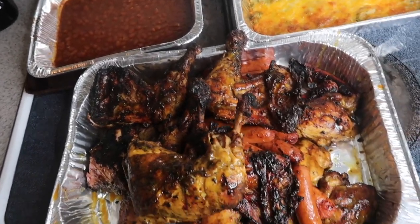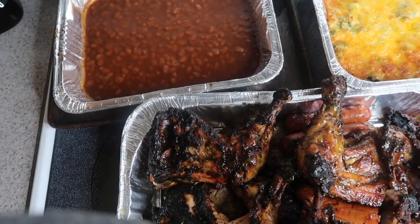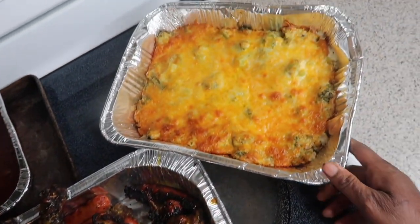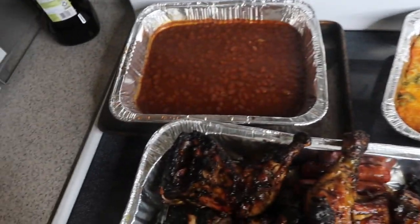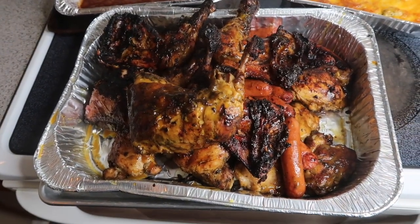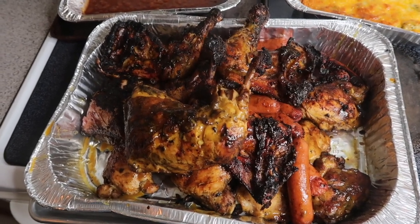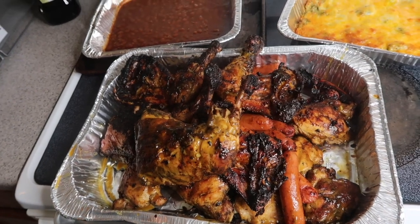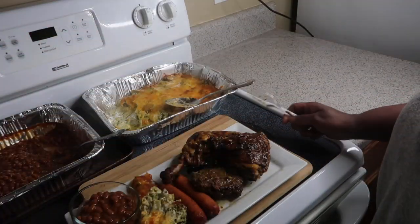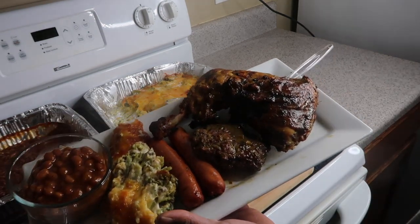Okay guys, my meal is ready! Look at my baked beans back there, and my broccoli casserole — everything came out so beautifully. Look at that broccoli casserole, doesn't that look good? Now some of the chicken may look a little brown — the heat on the grill was a little intense but I calmed it down. I'm about to fix my plate — I'll see y'all in a minute. Look at that, that looks good!